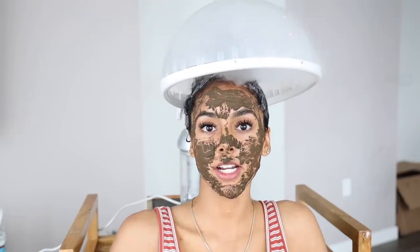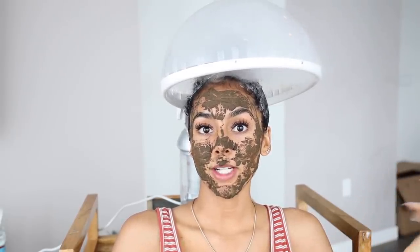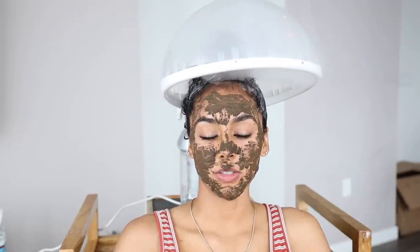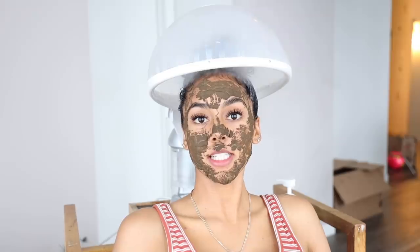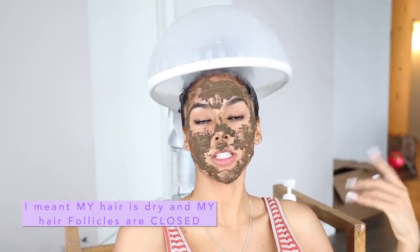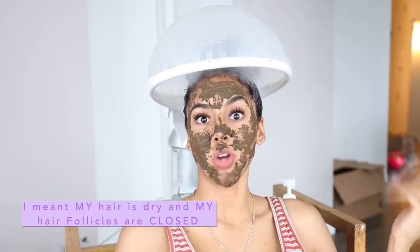I'm probably going to sit under here for about two sessions on the max setting and then go ahead and rinse out this mask, style it with a leave-in conditioner, and be good to go. It feels so good on my hair and it feels so good on my face. Honestly, hair steamers are the key because deep conditioning only gets you so far — your hair is dry and your cuticles are open, so putting a whole bunch of deep conditioner on your dry hair does nothing.